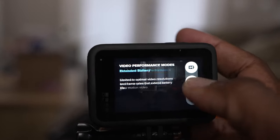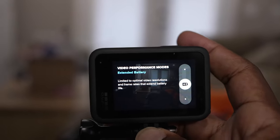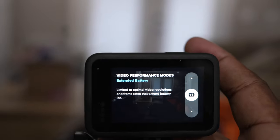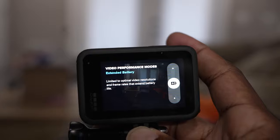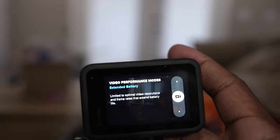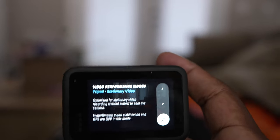Maximum Video Performance is also going to be the shortest amount of battery life. If we click the middle one — Extended Battery Life — it says right here: limited to optimal video resolutions and frame rates that extend battery life. So you're not going to get the super slow motion like 2.7K at 240 frame rate, 1080p 240 frame rate, or the 5K 30 — they're going to limit those options.